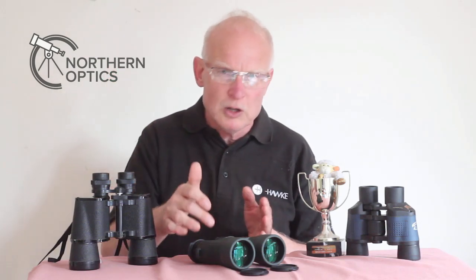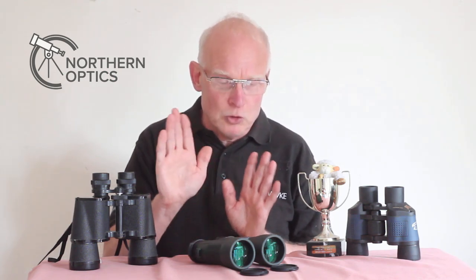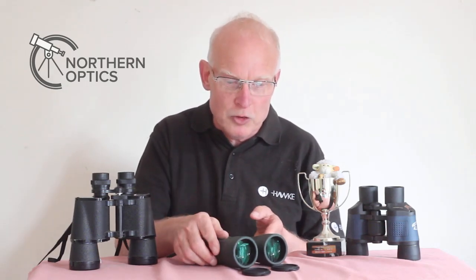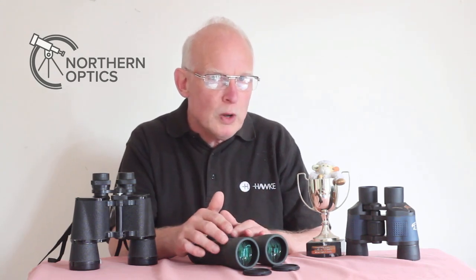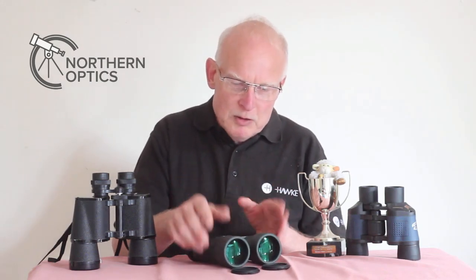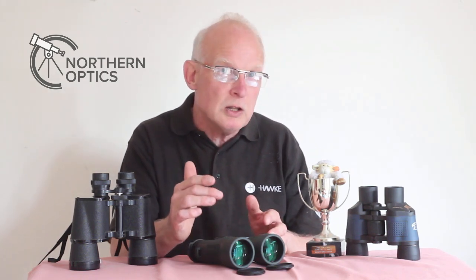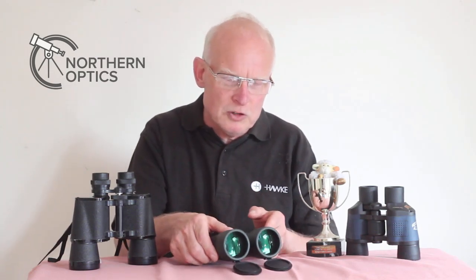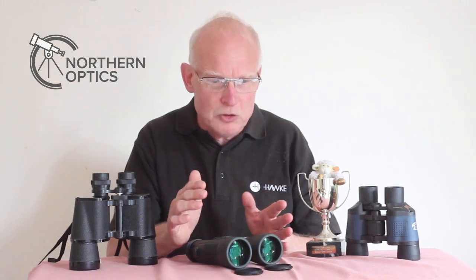You could also consider ED glass, and another variant is the quality of prisms, but that's another video — we're just talking about lens coatings here. Fully multi-coated are the best ones. Now, buyers beware: some binoculars in their advertising show these wonderful, colorful lenses, and you might think they must have some amazing coatings on them.